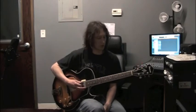Hi, my name is Todd Poore, and in this video we are going to be learning the 1-6-2-5-1 progression as triad arpeggios in the key of C.